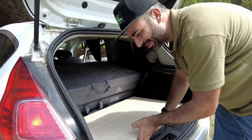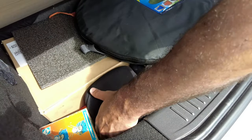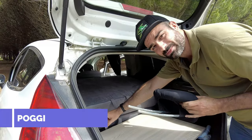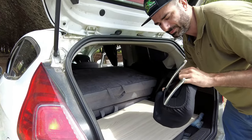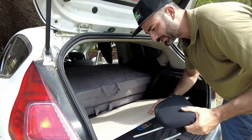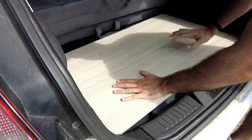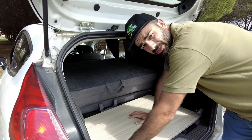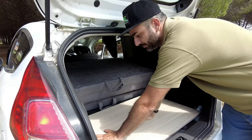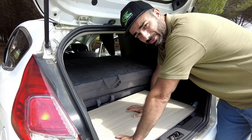See these? These are the headrests of the back seats. We simply recline them down — they serve as support. I recommend you put a protection on them so you don't damage them after your trips. This serves as support for the whole structure. It's a very simple thing. The structure stands, and this is where your feet will go, or you can also put your head there — to your taste.